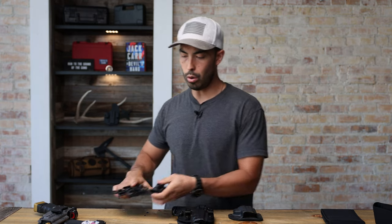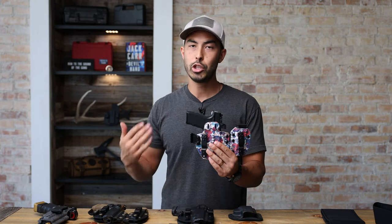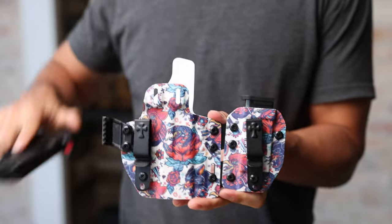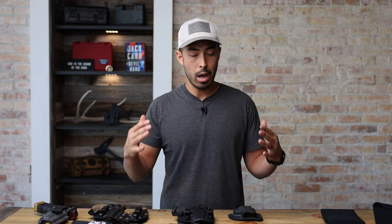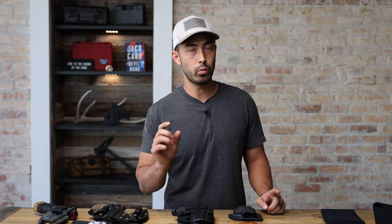So again, this is the Rogue holster. They do offer this in a bunch of different prints, so if you're someone who wants to show a little bit of style with your concealed carry options, I like the idea that they have different options available for you. Now next up we'll hop into my favorite holster — the holster that I carry the most out of everything. But before we do, I want to jump into today's sponsor really quick.